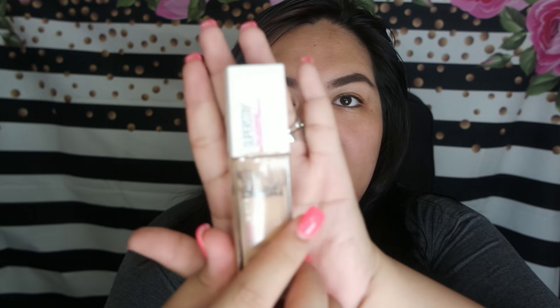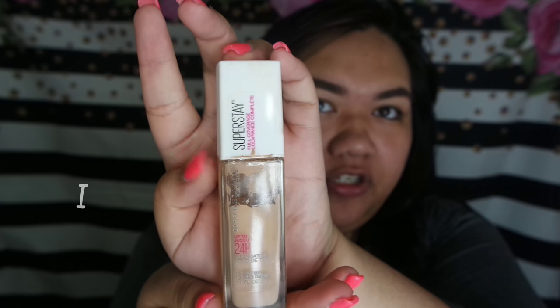Hi guys! It's been a long time. I just wanted to give a quick video review regarding this drugstore foundation.